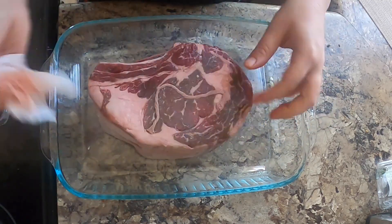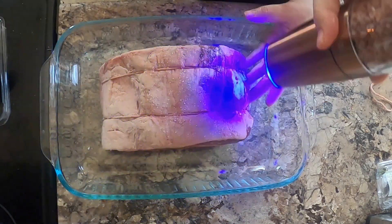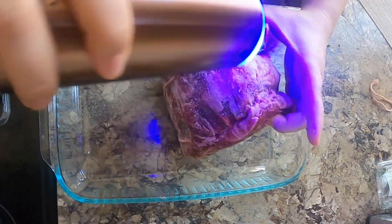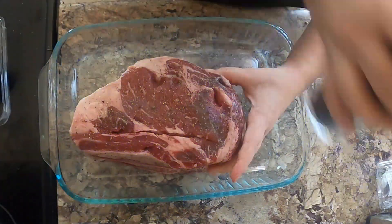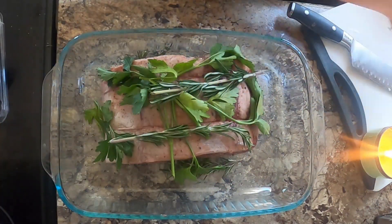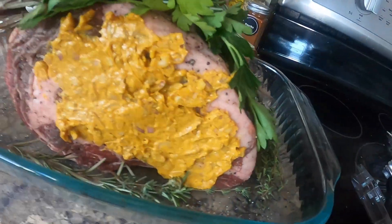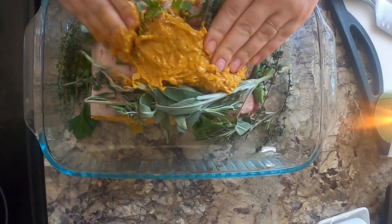I also added a little bit of avocado. Then I patted all the sides of my roast completely dry with a paper towel and seasoned all sides generously with salt and pepper. Then I topped it with my herbs, laying everything on top and over the sides, just wherever I could fit them.